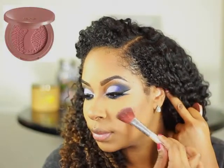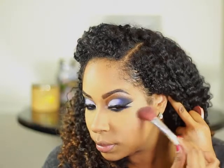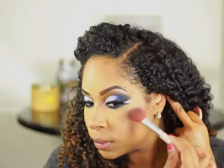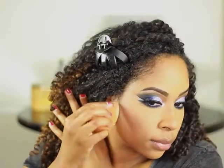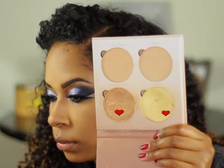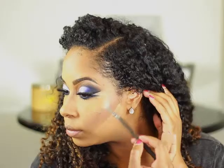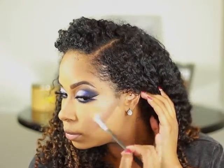I'm going to use this blush by Tarte called Party. I'm going to bake a little under my cheekbones to clean up the contour. While that's baking, I'm going to apply my highlight — I'm using the Anastasia Beverly Hills That Glow Kit. I'm going to mix these two shades together and apply a little bit of the highlighter to my nose.